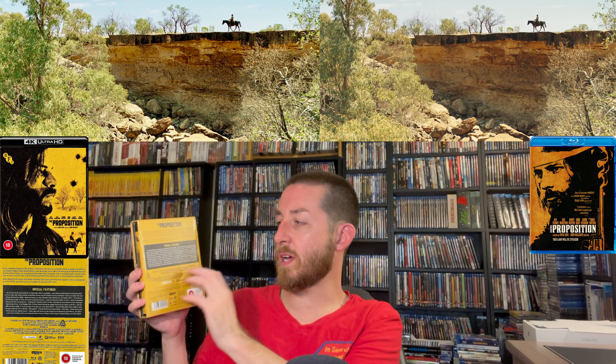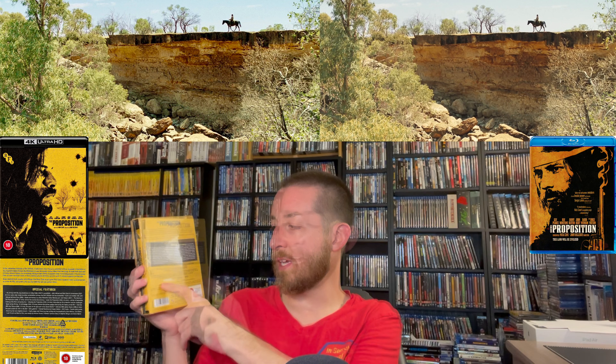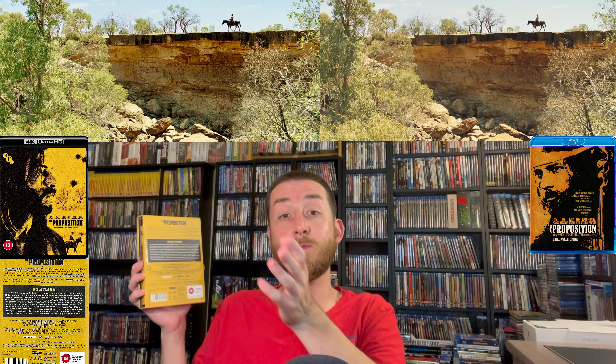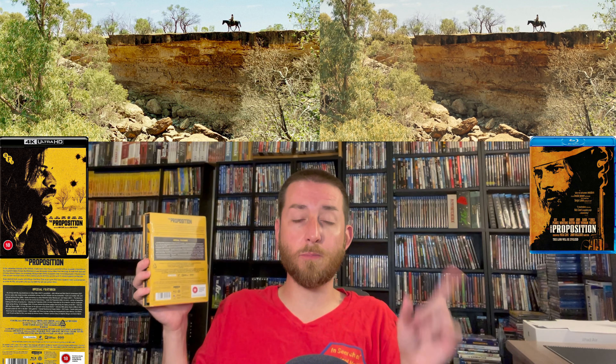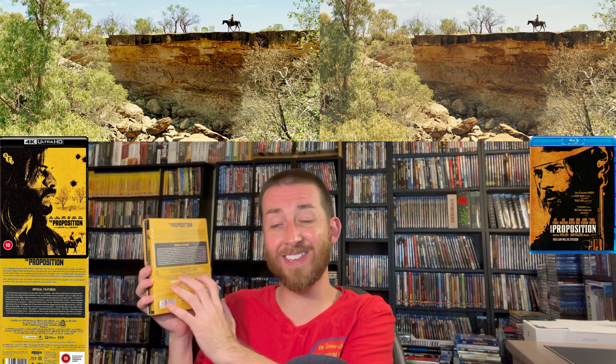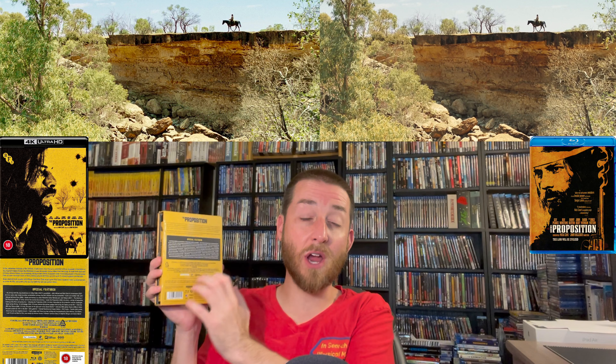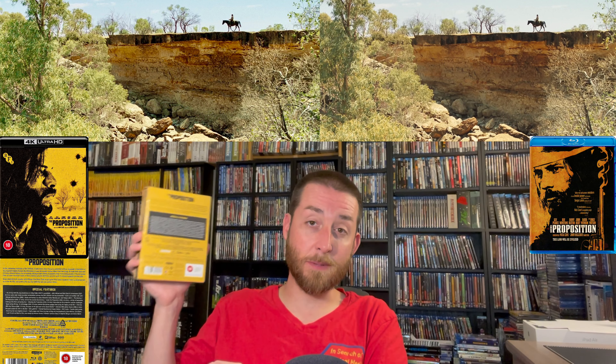John Hillcoat was involved with the restoration to make sure it was approved by the director. There are tons of behind-the-scenes features — they included all the special features from the DVDs and all the special features from the previous Blu-ray releases, plus a bunch of new ones commissioned for this release. You really have a huge plethora of special features to choose from, so there's really nothing missing from any previous edition of The Proposition.